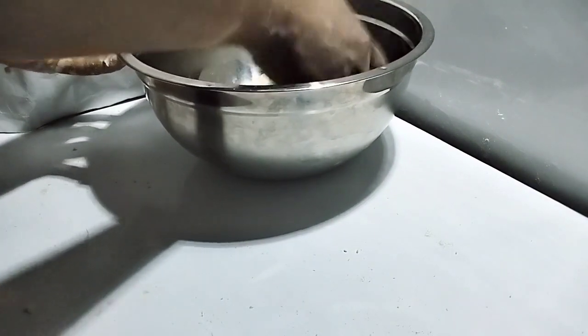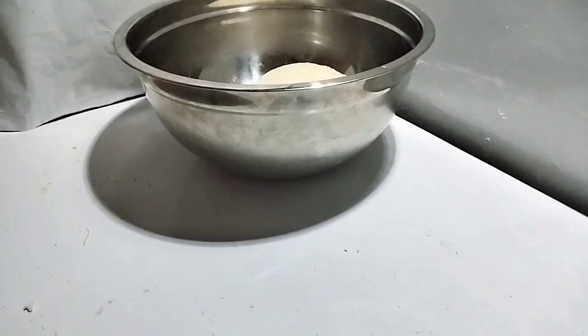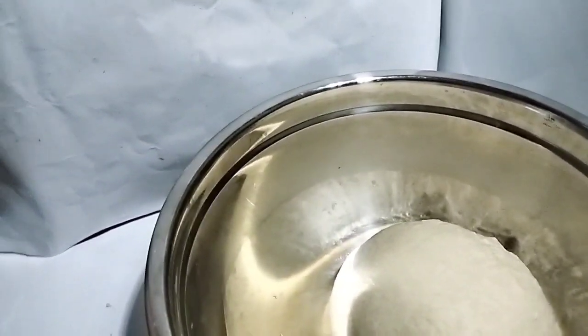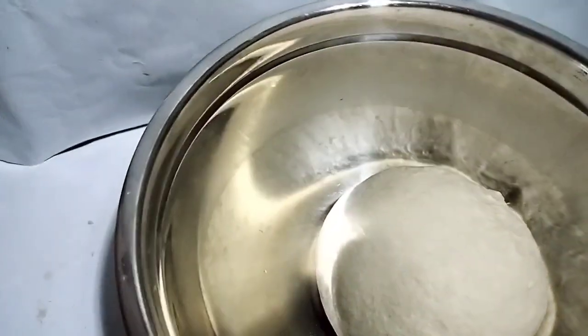Now we have attained the stretchy mixture that we want. Grease your bowl and place the dough inside. Cover it to rise for one hour.